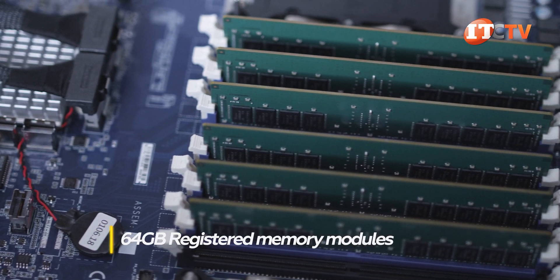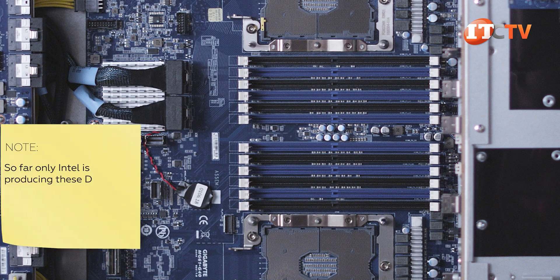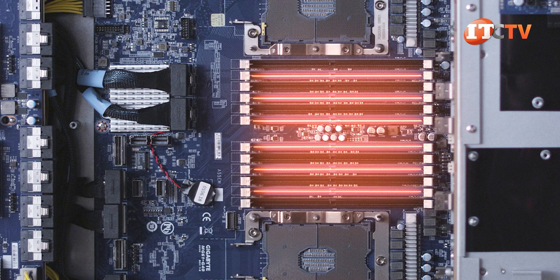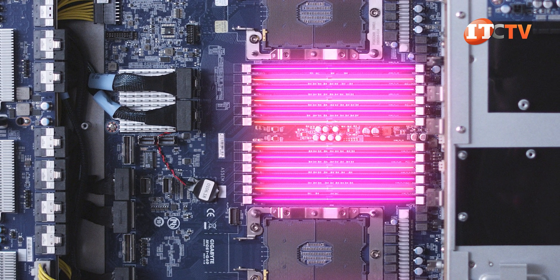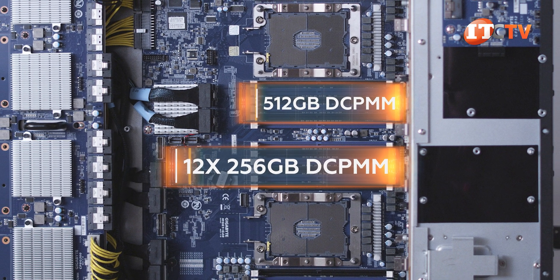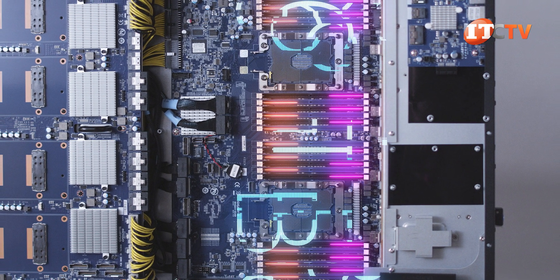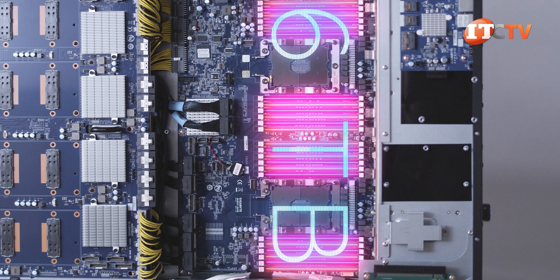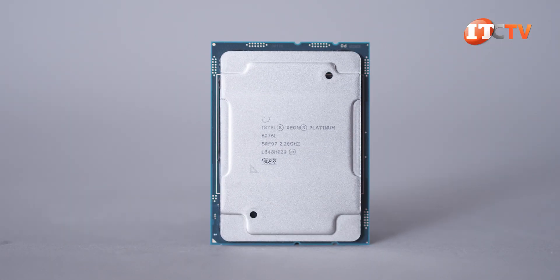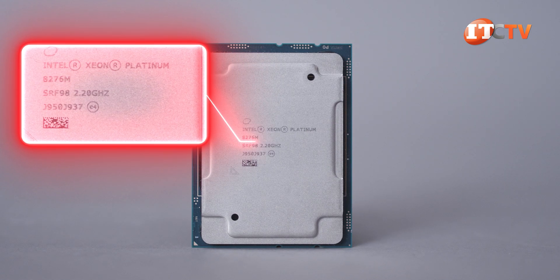This system will support registered memory modules up to 64 gigabytes or load-reduced memory modules up to 128 gigabytes at 2666 MHz. It will also support up to 12 512-gigabyte DCPMM modules, but only with a complement of registered RDIMM modules, with a single RDIMM and one DCPMM in each channel with the RDIMM installed first. That means over 6 terabytes of DC persistent memory modules and an additional 768 gigabytes when you add in 12 64-gigabyte RDIMMs, for a total of almost 7 terabytes. You will need the L-Suffix Xeon scalable CPUs, which can handle 4.5 terabytes of memory each, or just the M-Suffix if the top DCPMM memory module size is only 256 gigabytes.